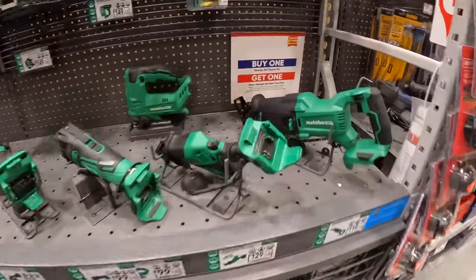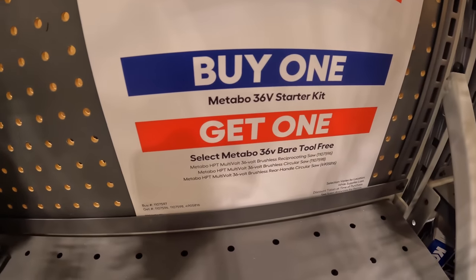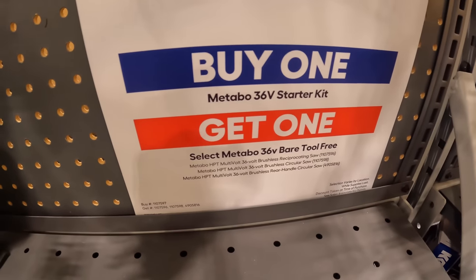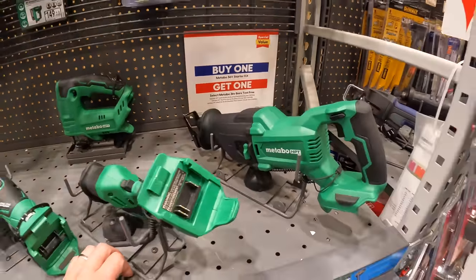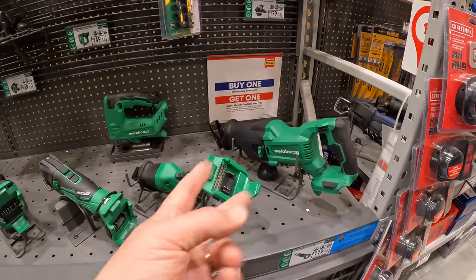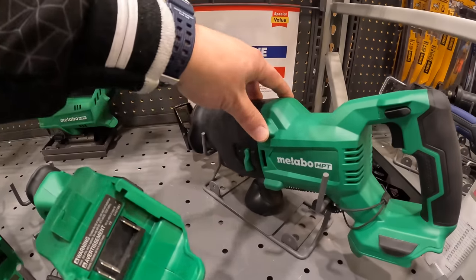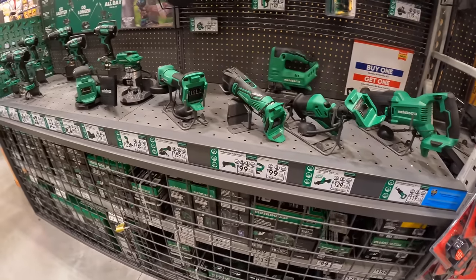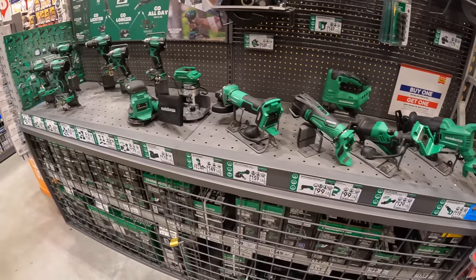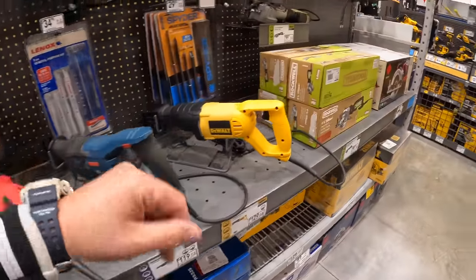They do have a buy one Metabo 36-volt starter kit and get a Metabo 36-volt tool for free. In my location they only have about two tools that are 36 volts. Metabo is pretty limited at both of my Lowe's locations.